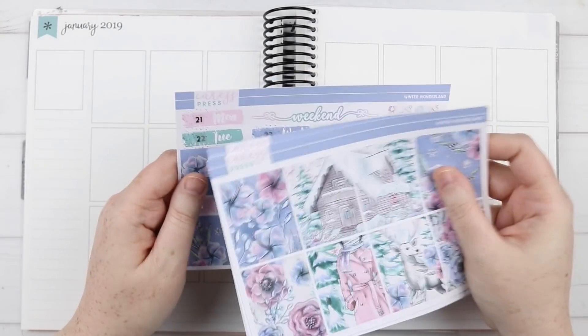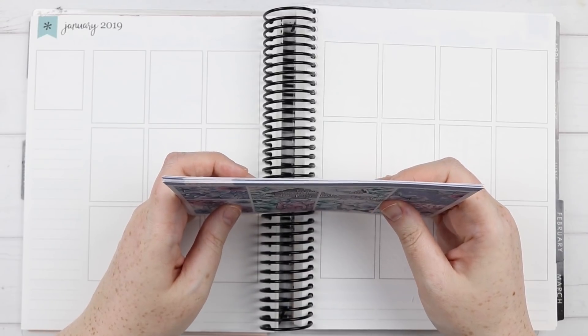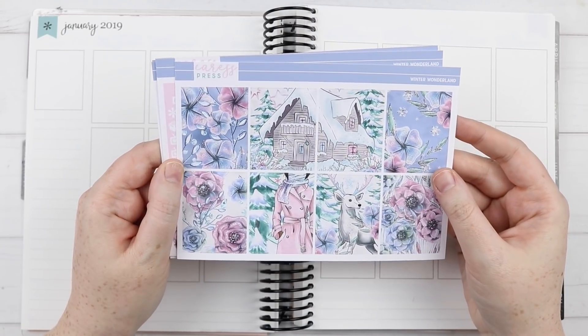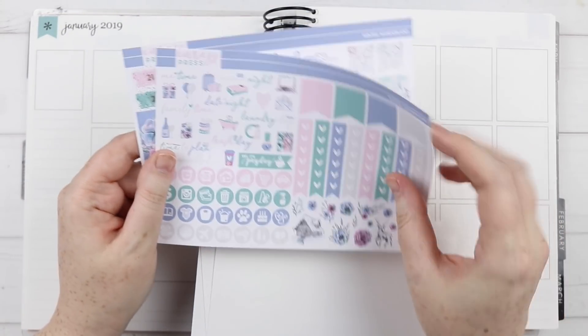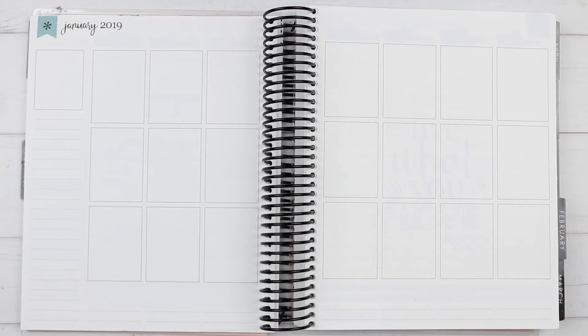This week is the week of the 21st of January, so we're almost finished with January which is crazy. I am not ready for this year, but we're going to use this mini kit from Caress Press — it's called Winter Wonderland and it's just a super pretty snowy kit. I've already gone and put in my date numbers which are foiled from Scribble Prints Co and also whited out the various things.